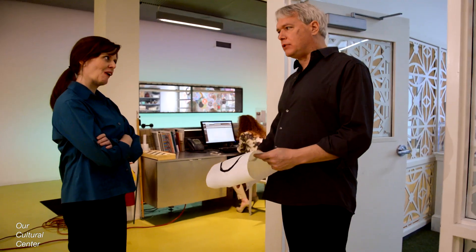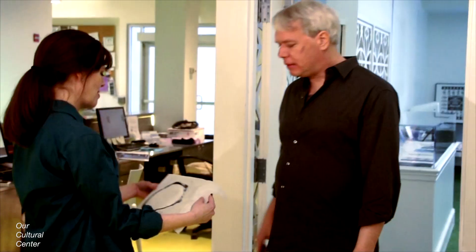Don't. Just don't. I'm going to put this on my refrigerator.